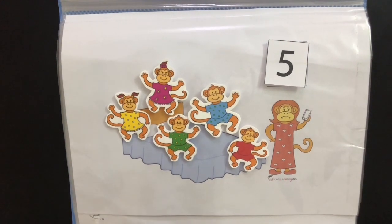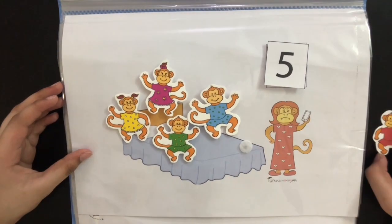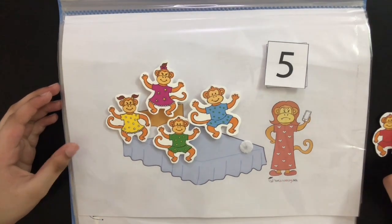Here, he's going to learn a rhyme. So he's going to go like this — five little monkeys jumping on a bed, one fell down and bumped his head. So when each monkey falls off the bed, he's going to remove that monkey respectively.